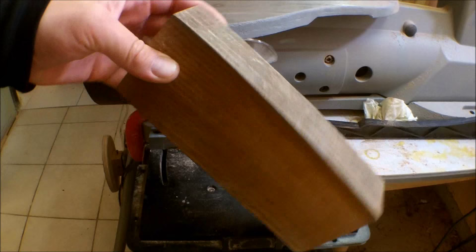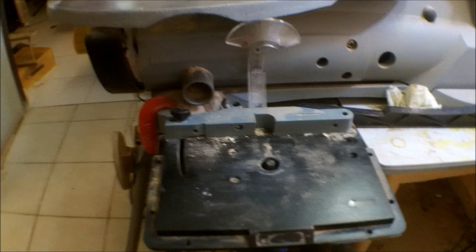For the base I will use this cut-off piece of wood — don't know what species. And of course I'm using my extra fancy Dremel tool router table attachment.